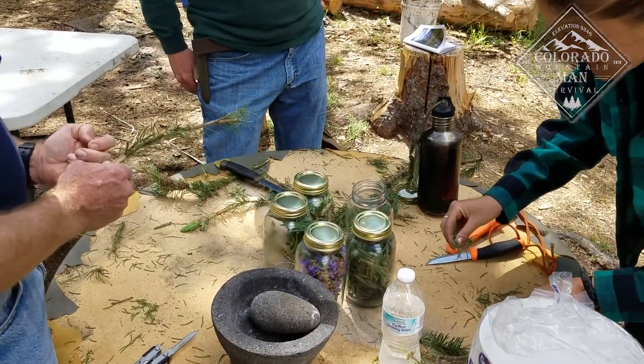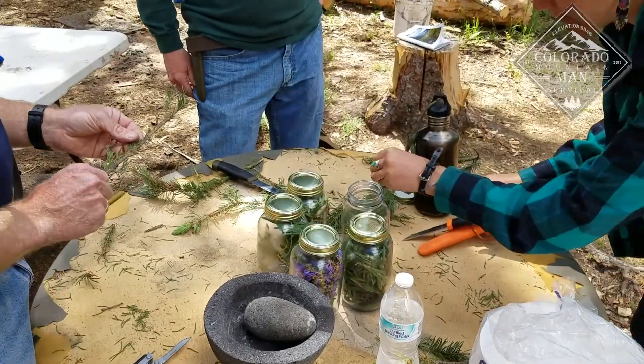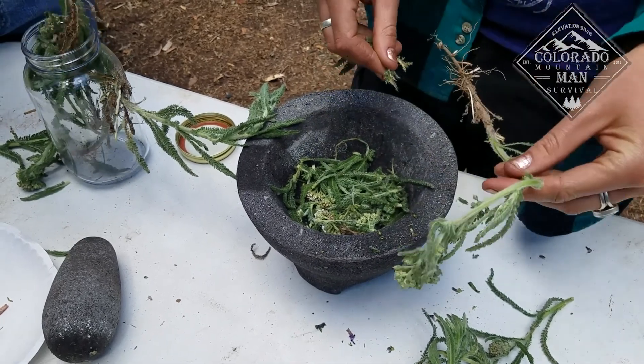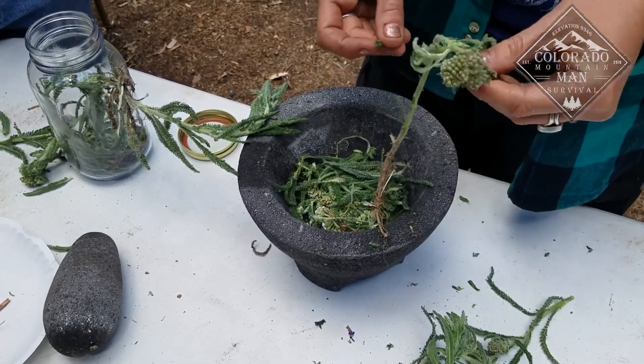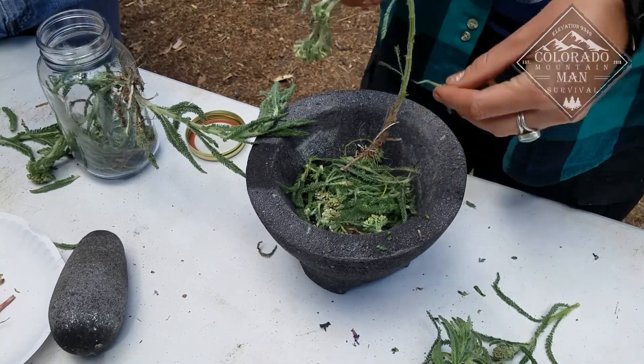And for a pain reducer, yarrow, sycophil, and fireweed. So here they're processing those plants — they're chopping them up and putting them back in those jars, and we're going to prep them here in a minute.